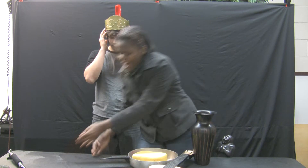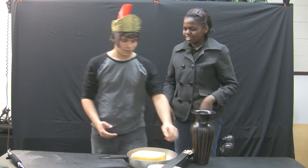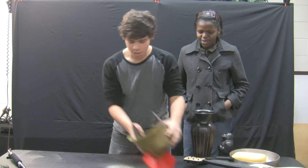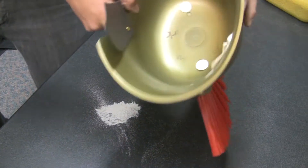Oh my gosh, I'm sorry! I just messed up this pile of dust. Can you sweep it with your helmet? It's a coliseum. Clean them up. Yes, I can. You see that? As you can see, the coliseum cleans them up. Sweeps it away like so.